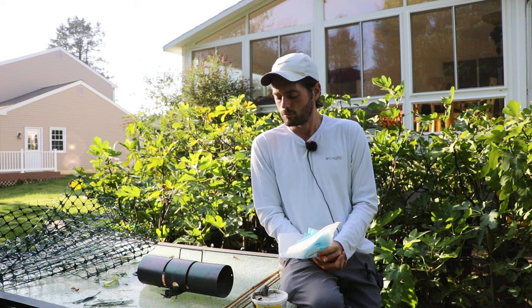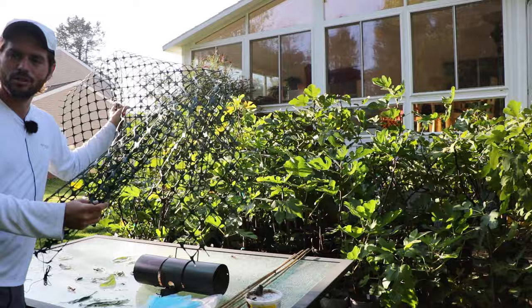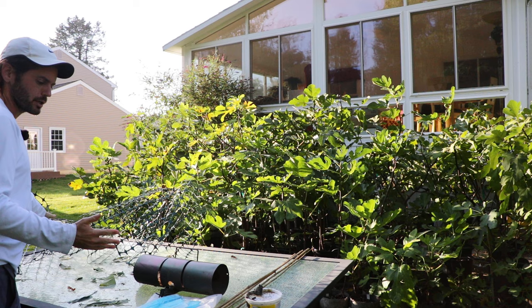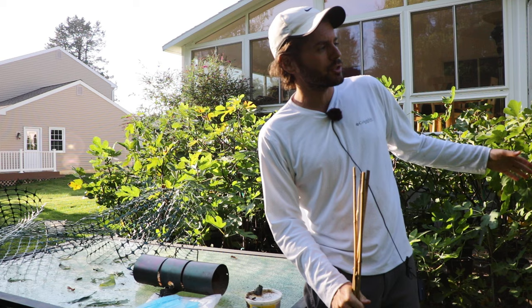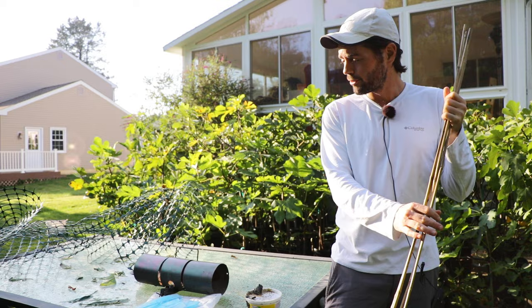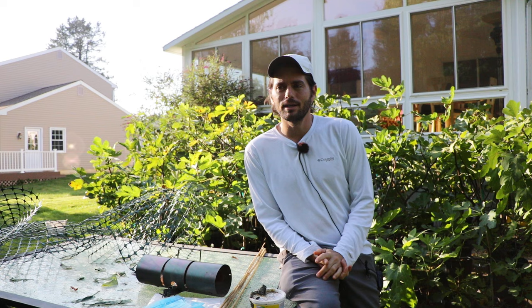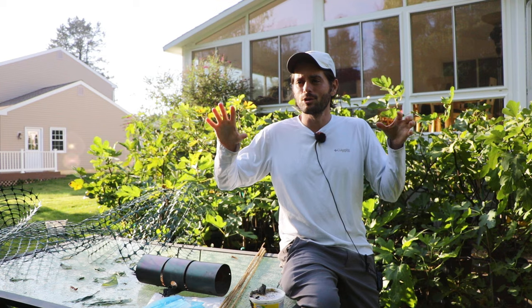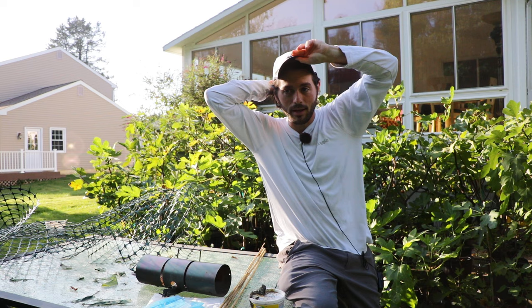How about squirrels? One of the best things for any ground animal is to use a fence. I typically use chicken wire — about two or three feet high. The higher you can go, the better. You create a ring essentially all around your fig tree with the chicken wire, unravel it, and put stakes through it into the ground. This creates a ring fence and can usually prevent almost all ground animals from getting to your figs, as long as the squirrels can't climb up something and jump over into the tree.